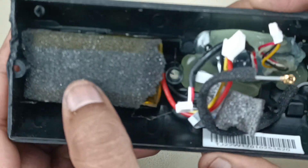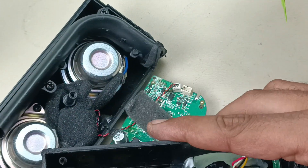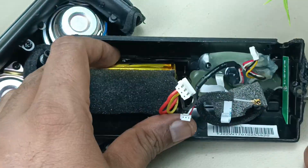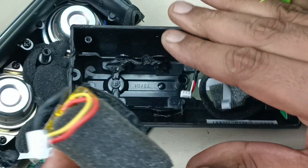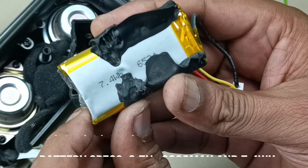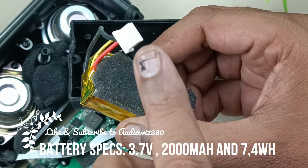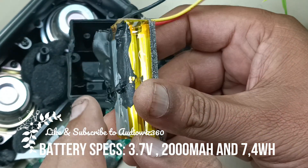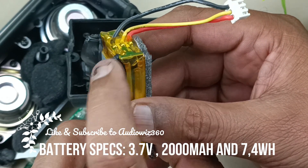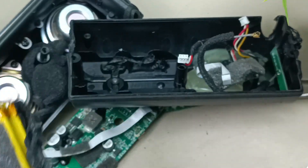This is the battery — 7.4 watt-hour battery. There are two batteries; the output of each battery is 3.7 volts. This is the BMS. Two batteries of 1000 mAh each, so together it is 2000 mAh at 3.7 volts. This is the specification of the battery.